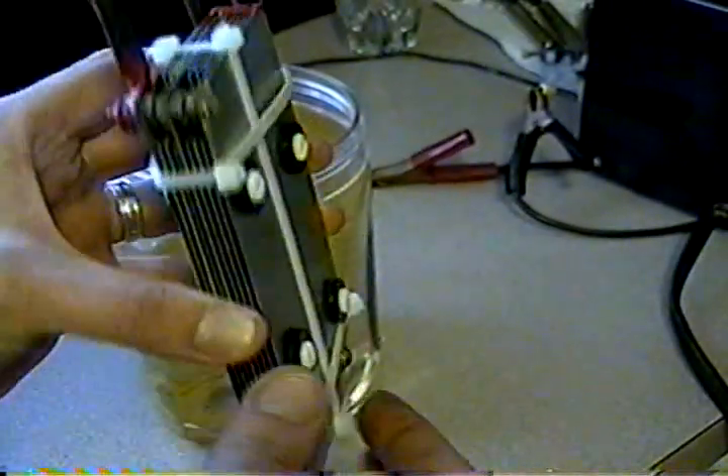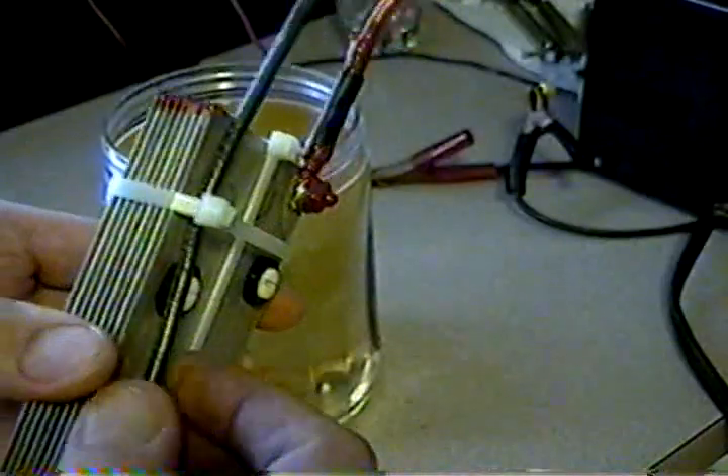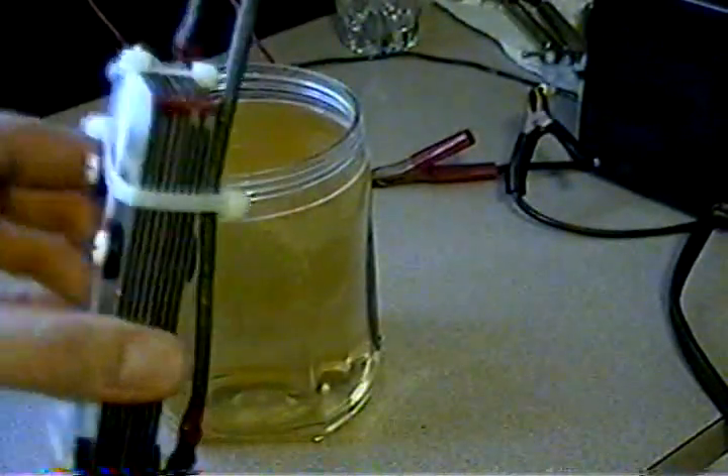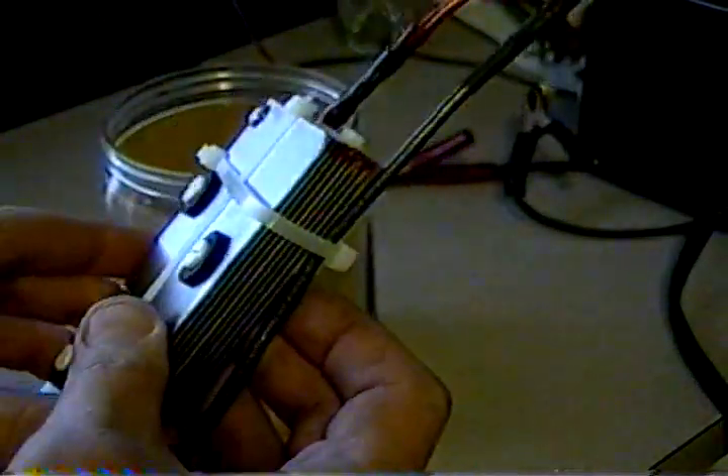Everything is held together by stainless steel screws and nut spacers. The spacers are actually nylon spacers, about 1/16th of an inch thick. And then everything is held together by nylon washers and some rubber grommets to create tension.